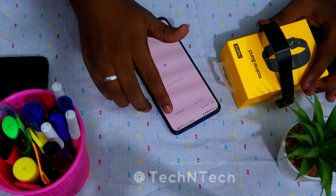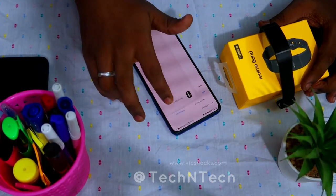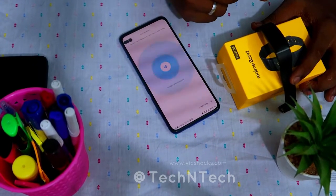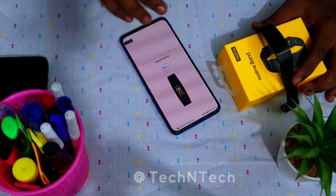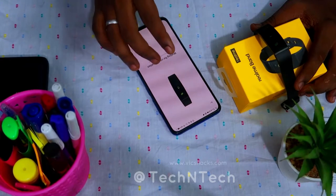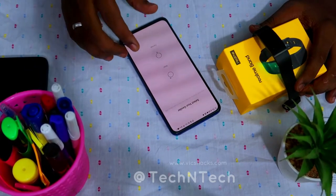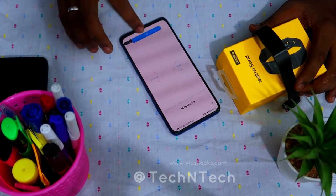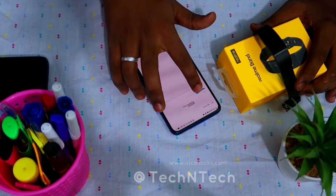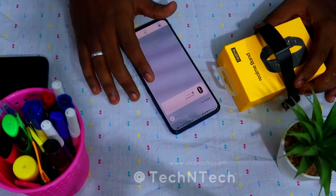To link the Realme Band to the app, tap the link option. You can add it via nearby device or manually. Select 'Band' and then 'Realme Band' — Bluetooth is enabled by default on the band. Wait for both devices to pair, then press and hold the touch button on the band to confirm the connection. After that, fill in your details: date of birth, weight, height, and your daily step goal.